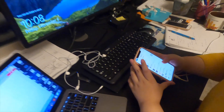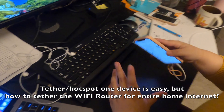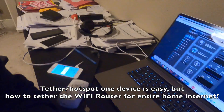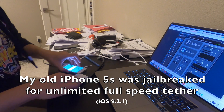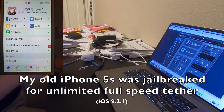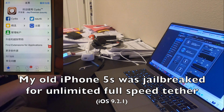My wife is already using her 5G signal to drive her laptop. I want to do something bigger than that - drive my whole router. What I have here is an old iPhone, but it is jailbroken so that it can tether unlimitedly.